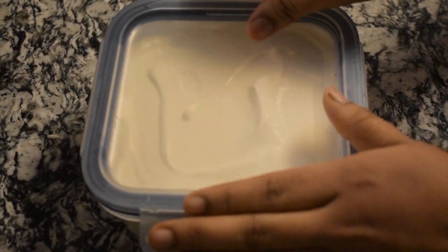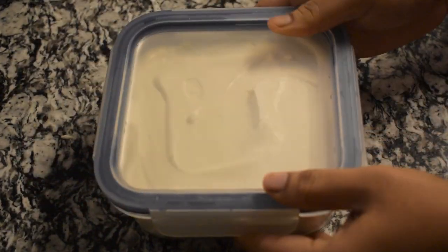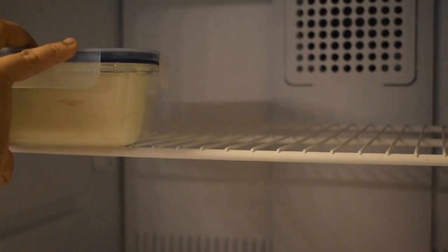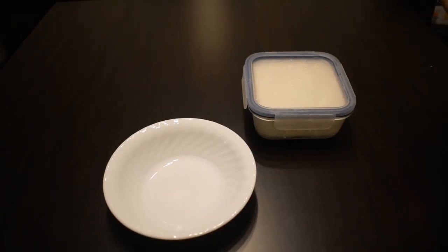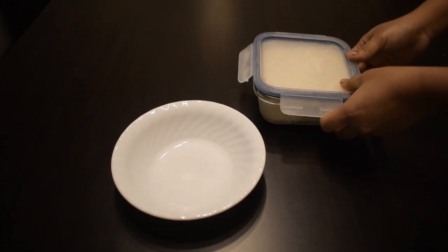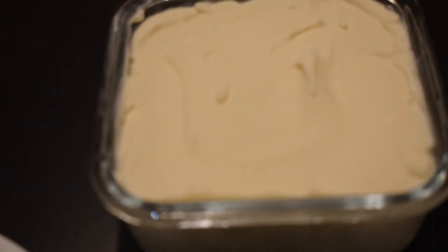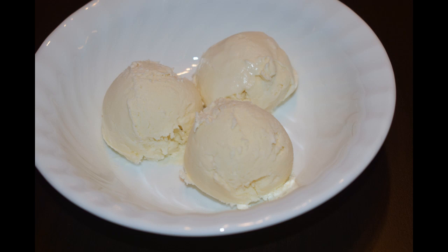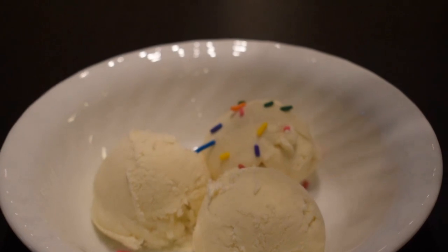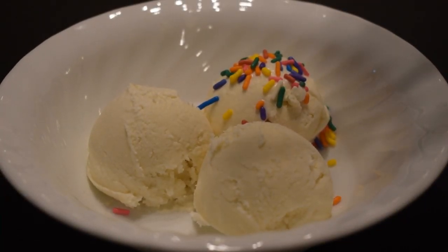You may place it in the freezer for six to eight hours or overnight. Now the ice cream is ready to serve. Scoop the ice cream into a bowl and garnish with your favorite toppings. Here I used sprinkles, chocolate syrup, and chocolate chips.